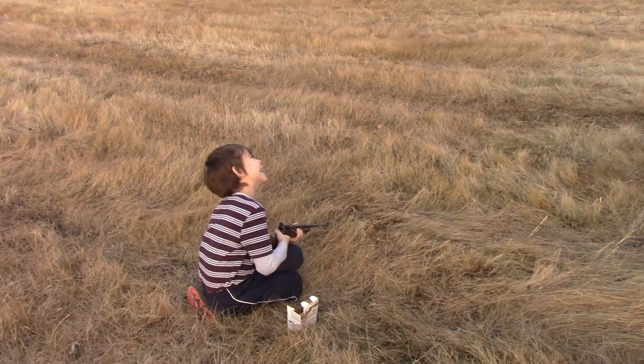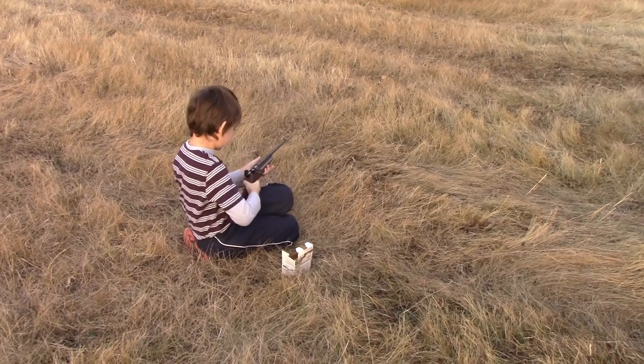You knocked the whole thing over! Oh, watch the muzzle of the gun. Don't let it get in the dirt.